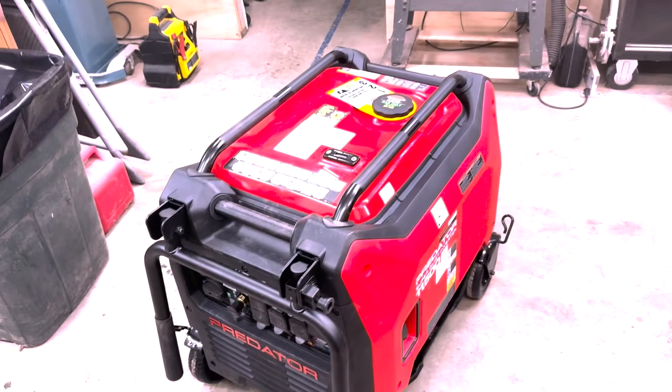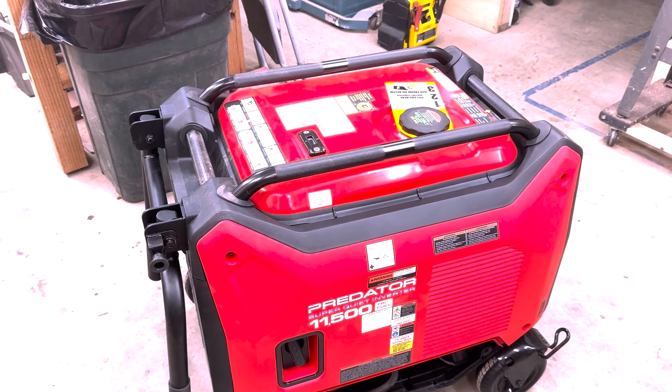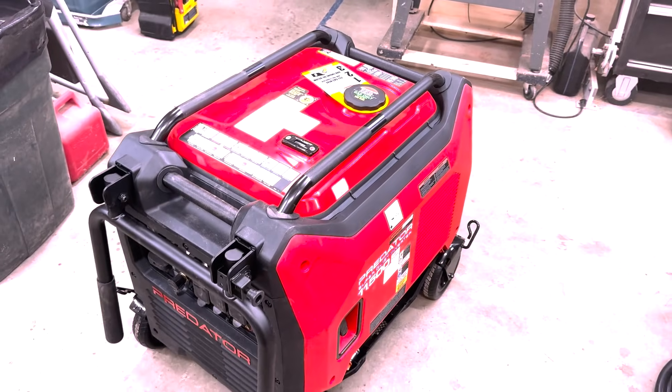This is the hot new Predator 11,500-watt super quiet inverter. And tri-fuel. All that is pretty cool, I think. And it's red — is that hot or what?